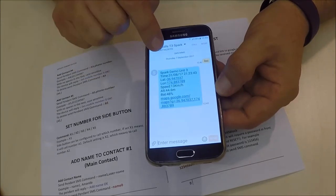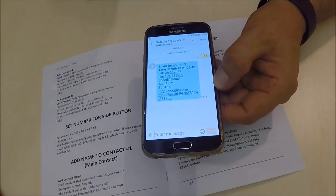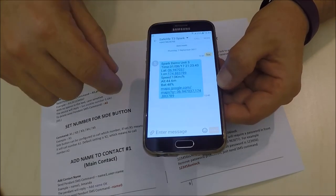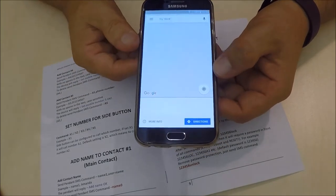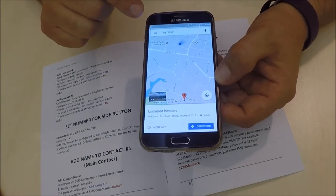The device has replied to us. For this demonstration I have called the device Spark Demo Unit 3. It gives me the date, time, and my location. All I have to do is tap Google Maps and it takes me to Google and shows me the location of where the device is at that time.